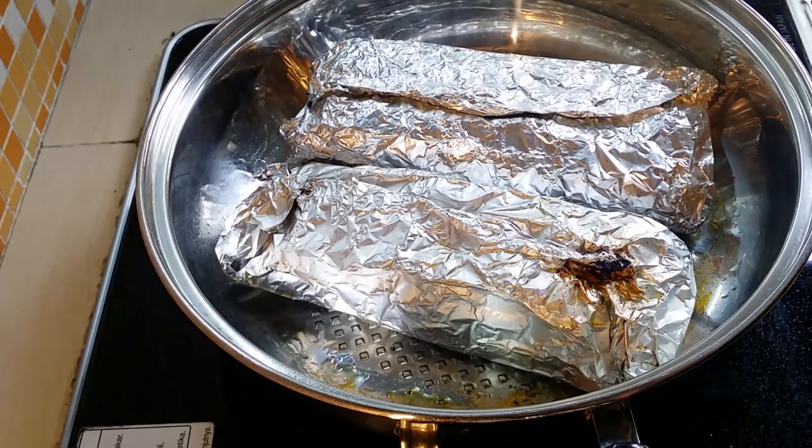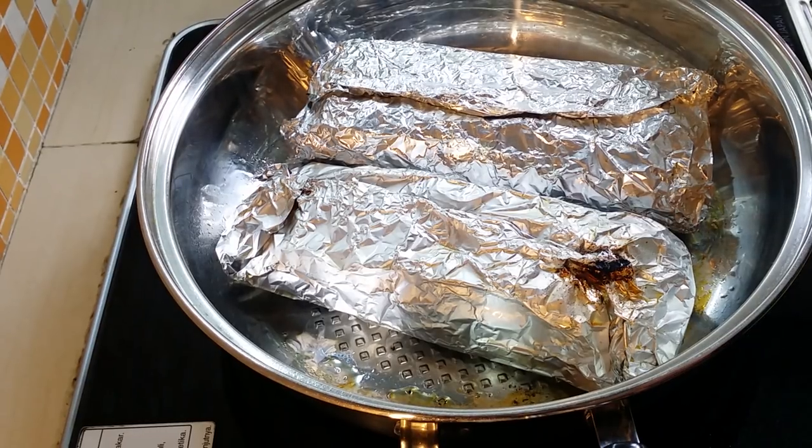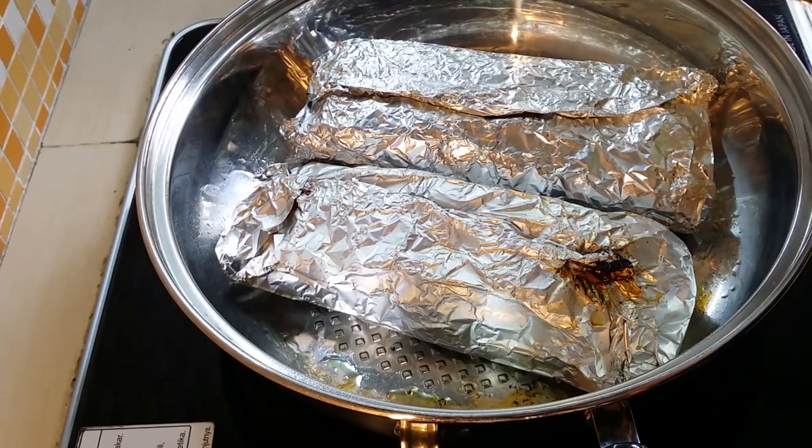Okay, 10 minutes past. I'm going to cover the lid and leave it inside the pan for another 10 to 15 minutes. I'm going to let the heat continue to cook the fish inside the pan.